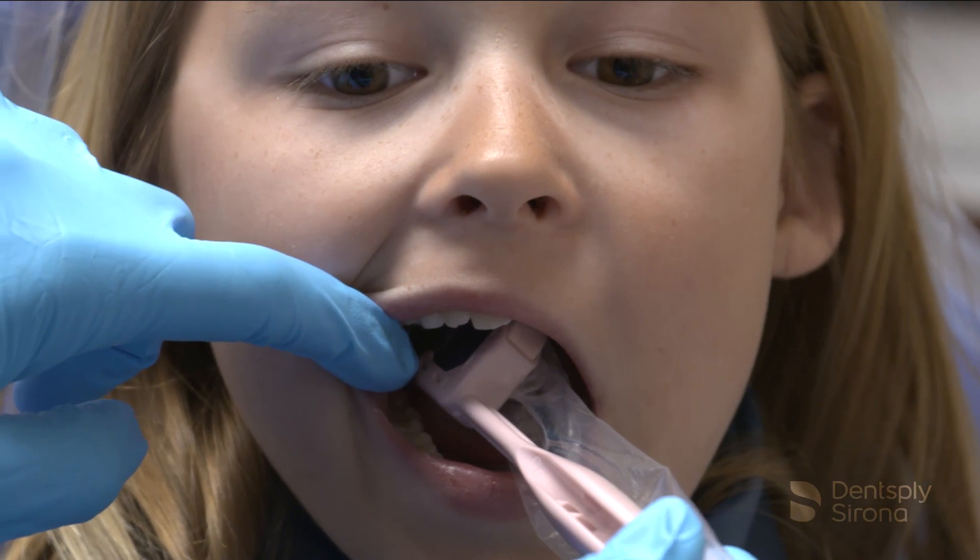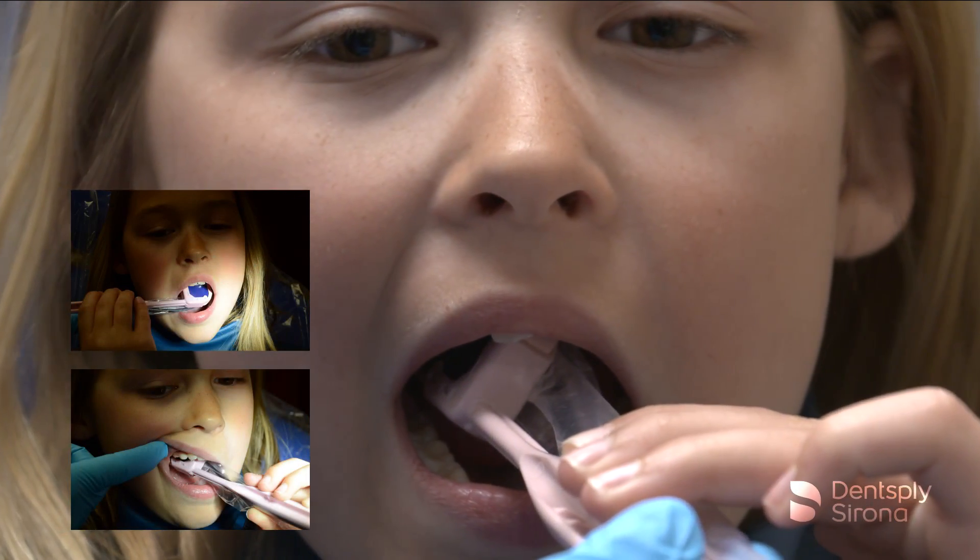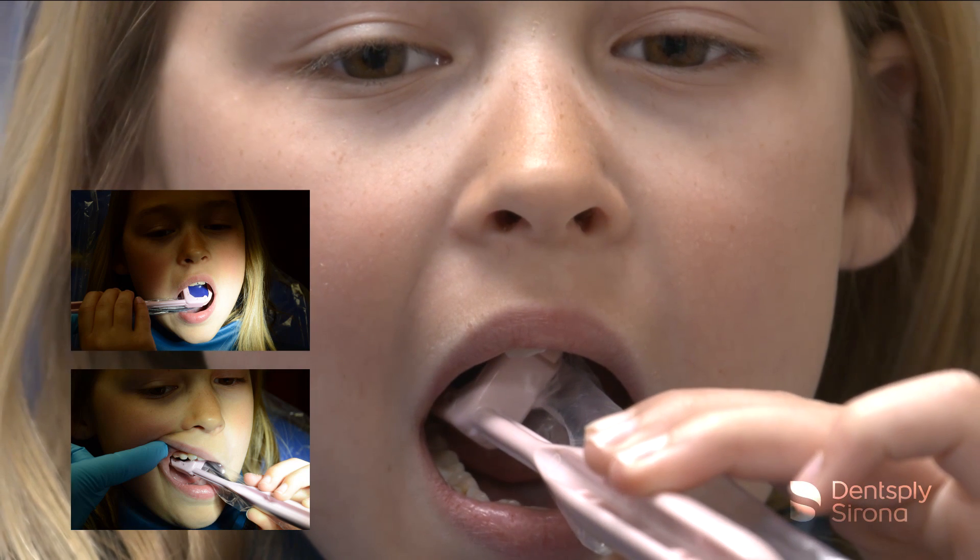Position the holder in the patient's mouth and have the patient, or parent, hold the Comfort Wand holder in place. Align the PID and the image is ready for capture.